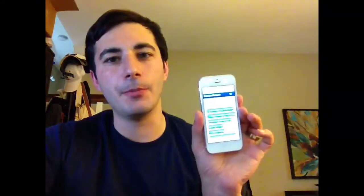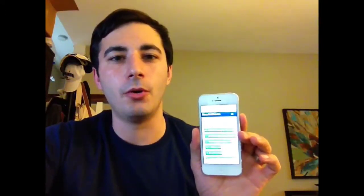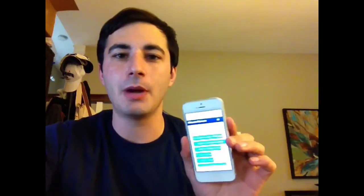Hey everyone, my name is Kendrick Coleman and today I'm here to introduce you to the Monster Remote. The Monster Remote is an application that I developed to be a remote control for a Monster Shield prop controller.